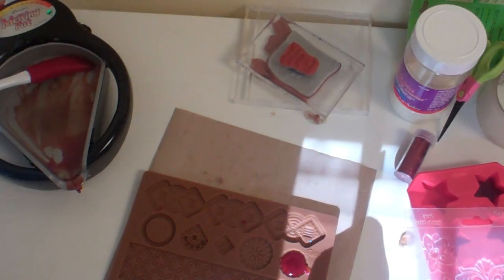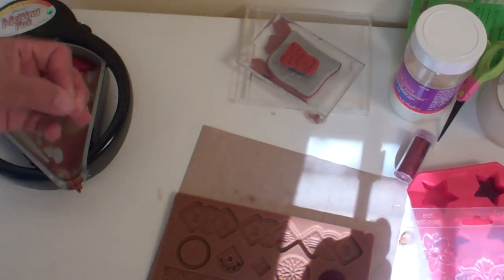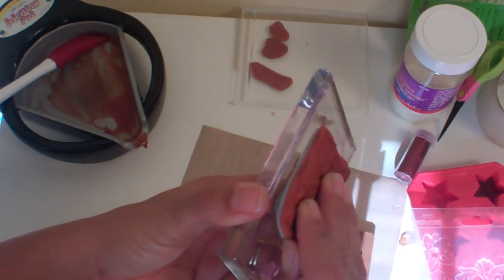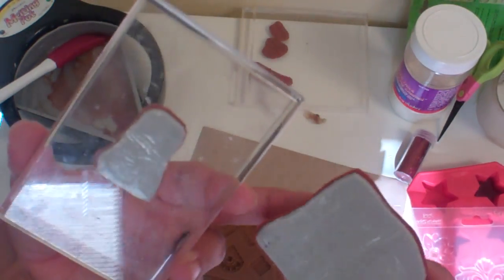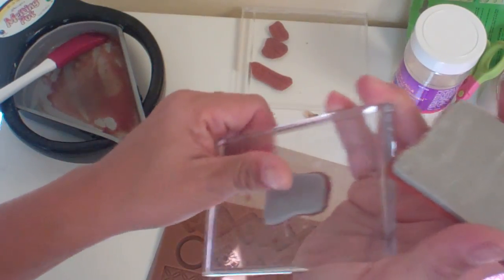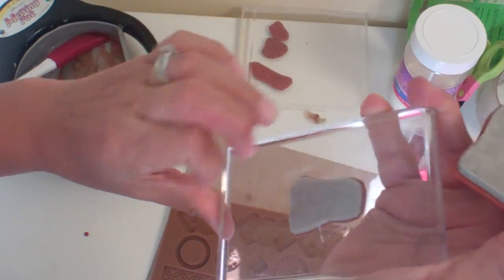I'm just going to push it a little bit so it goes into the sides. Turn off our — oh, it came right off there. Perfect. Now let's see what happened with our — okay, so this one is the Aileen's. Very sticky, and it's kind of left a little bit of residue here on my block. But it seems like I can go ahead and rub it off with my fingers.